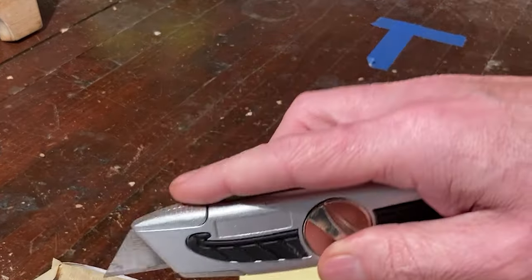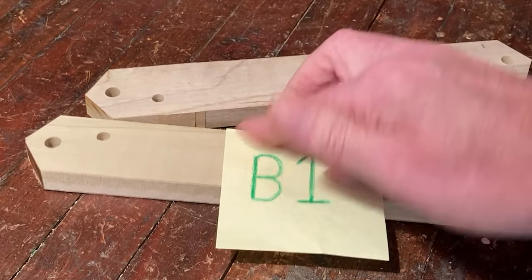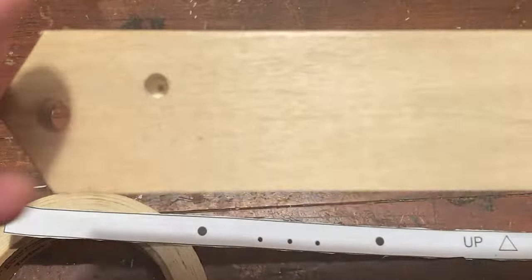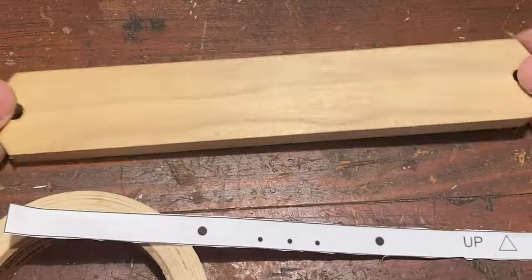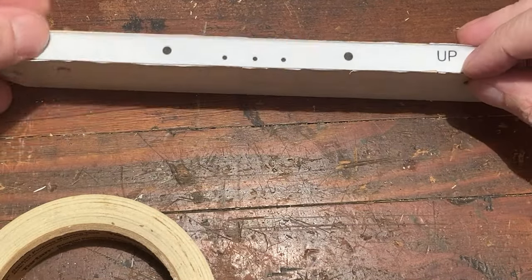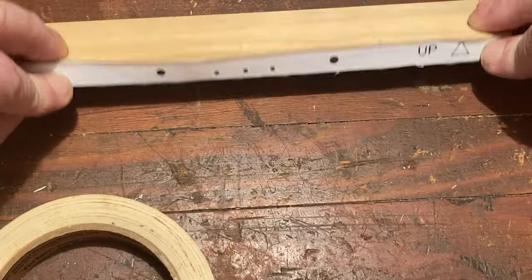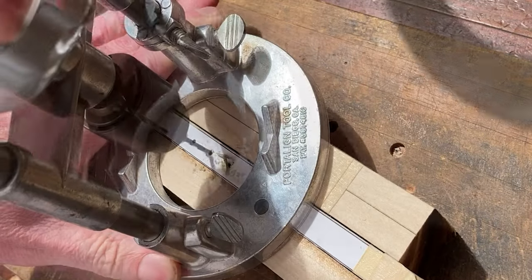Separate the pieces and label the bottom one with the partial holes B1. You can label the other piece B2 while you're at it. Orient B1 so the partial holes face downward. Attach pattern B2 to the long side closer to the partial holes, such that the triangle on the label points up. Drill the additional holes all the way through in accordance with the pattern.